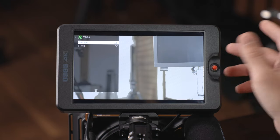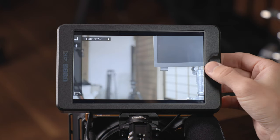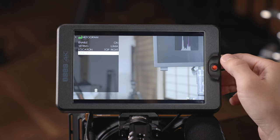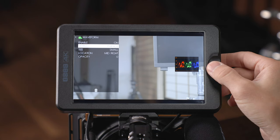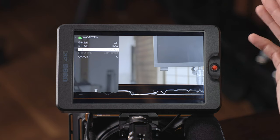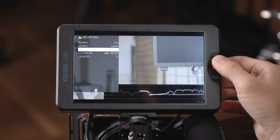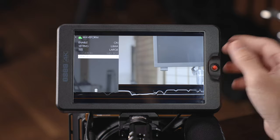After that you have zebras — turn them on and choose the level from 0 to 100 IRE. Then you can go into your histogram and customize it as luma or RGB, choose its location around the screen, and adjust opacity. Next is your waveform, which is similar: you've got luma, RGB, and RGB parade — three types. You can choose the size of the waveform to spread it out or go all the way across the screen, and adjust position and opacity when it's small or medium.